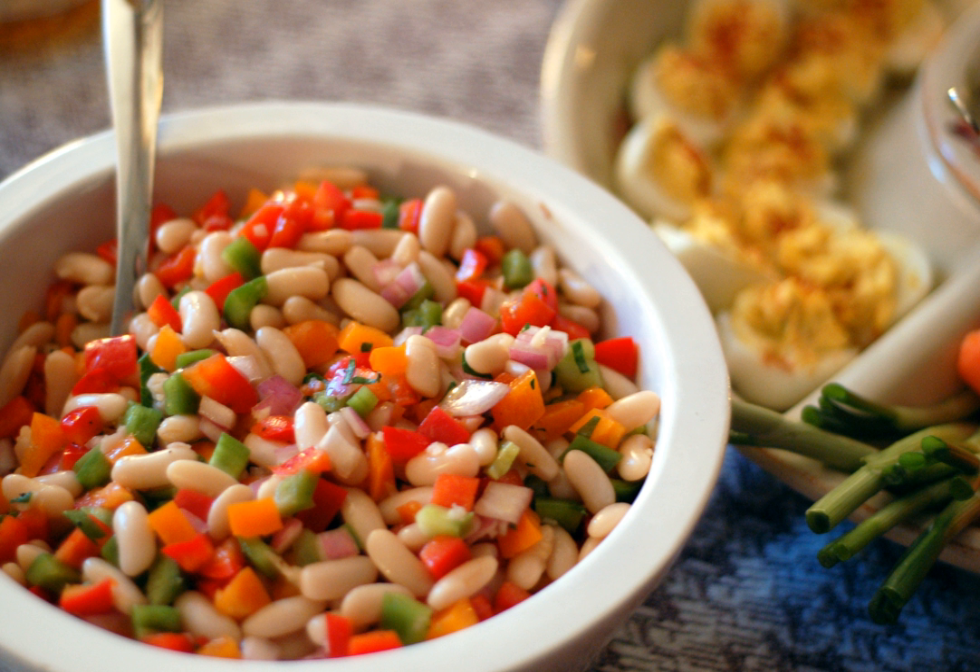Since at least the 19th century, salads using cooked beans have been commonly used for picnics and outings.